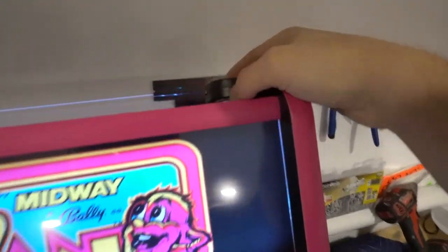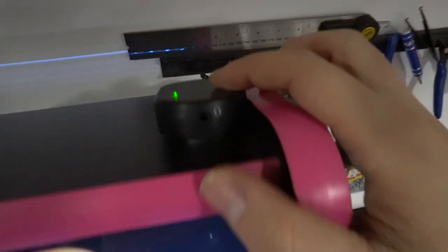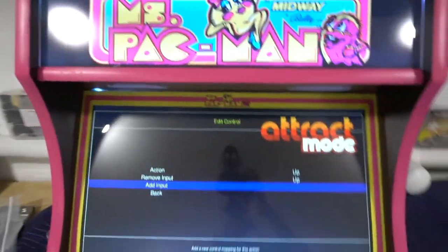You do have your volume rocker on the left — you can go up or down. It even has a headphone jack and a little button for power if you don't want to hear it at all. On this side here, you do have your LED controller so you can always switch up the lights.